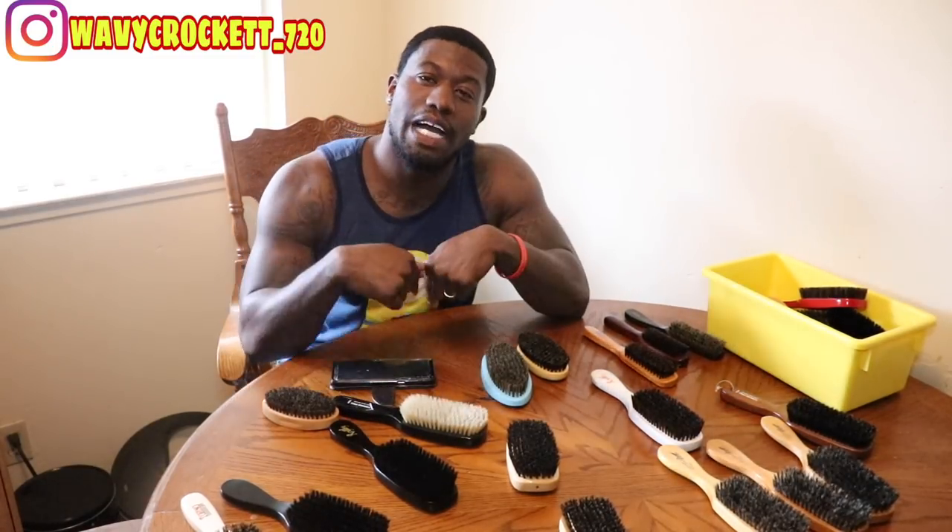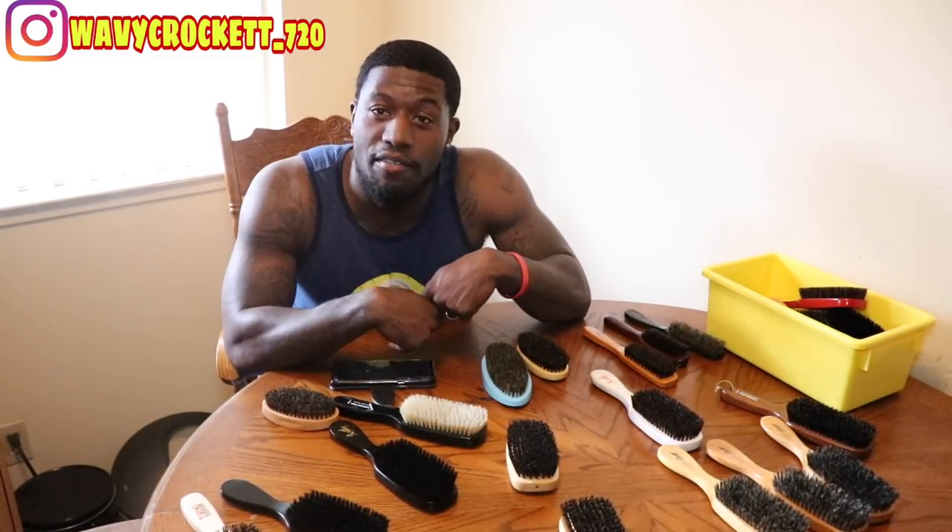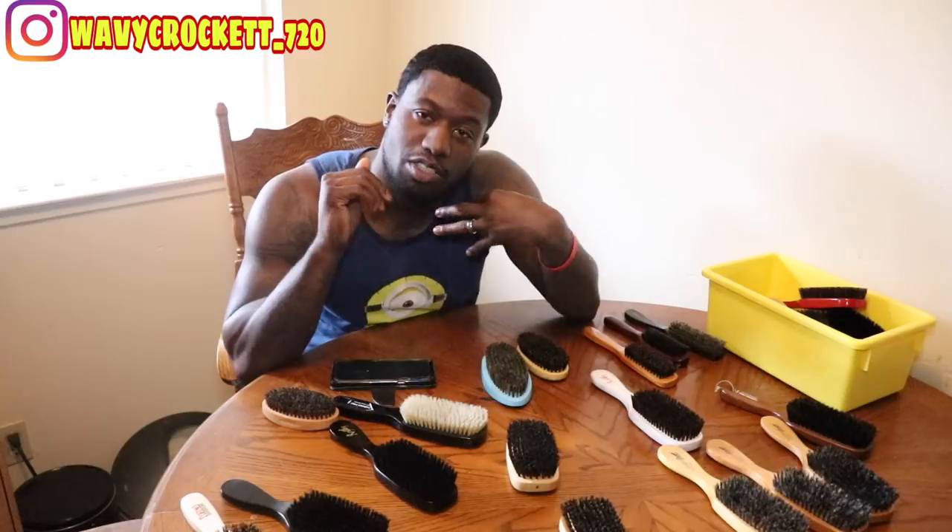Alright YouTube, that's my brush collection — those are all the brushes that I have. You guys asked for the video and I gave it to you. Leave a comment below on brushes you have in your arsenal and in rotation right now. Comment, subscribe. Wavy Crack is signing out.